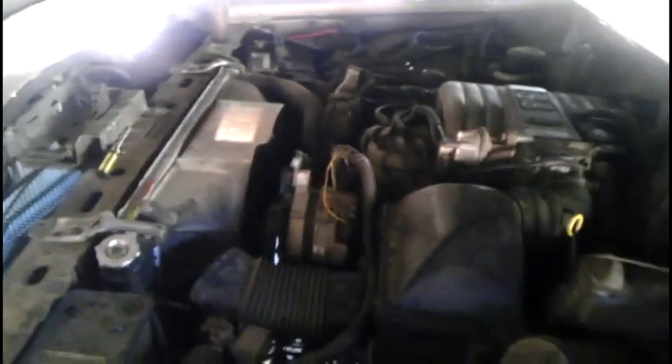Greetings folks, Jay here again. Today I'm going to show you how to properly fill your coolant.